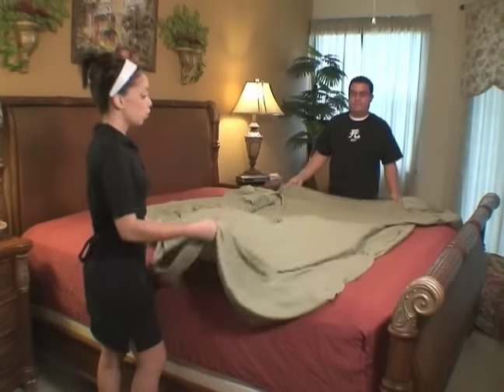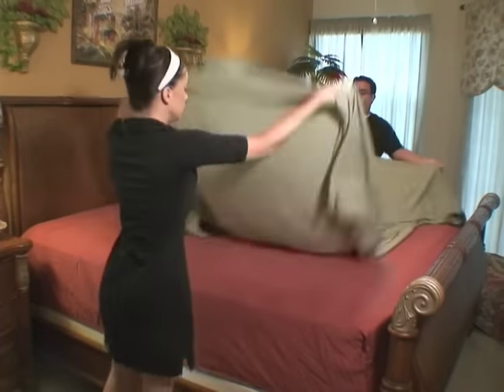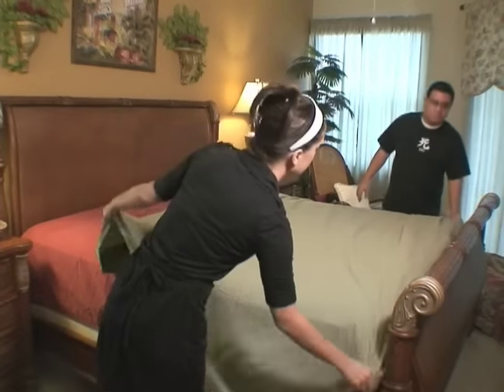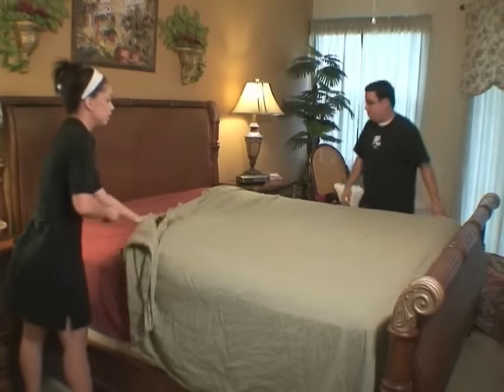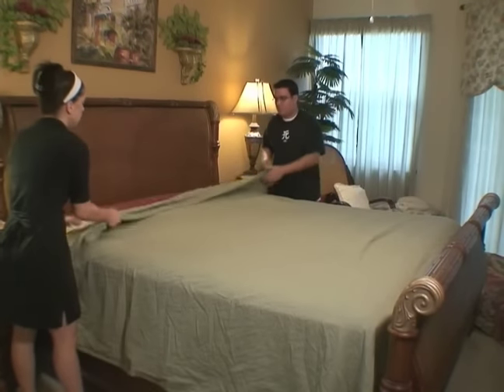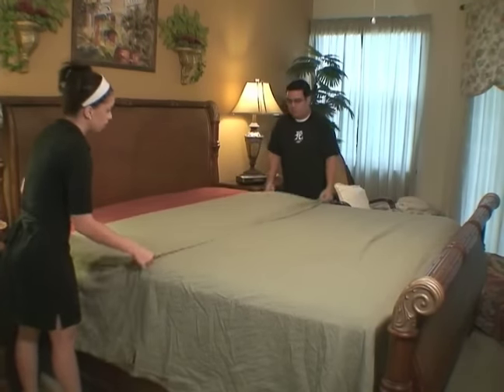After you put on your fitted sheet, next goes the top sheet, or the flat sheet, depending on what you want to call it. You want to just lay the flat sheet over your mattress, trying to make it as even as possible on both sides, that way you get a nice look.